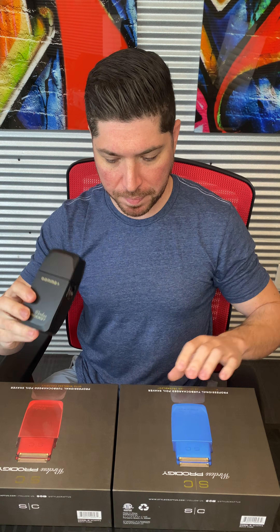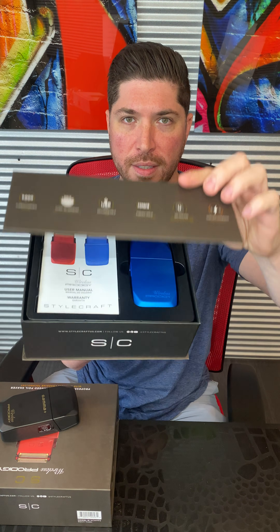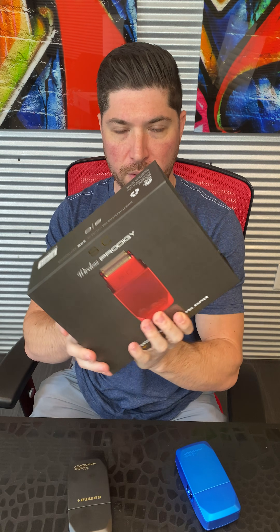Let's take a look at the three different editions. So the matte black. In the SC Collection we've got the metallic blue. And rounding out the collection, we have the SC Edition red.